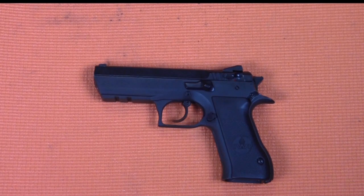In the end, the performance spring kit reduced my trigger pull weight significantly. My double action trigger pull weight was reduced from 15 pounds to a little more than nine pounds, and my single action trigger pull went from five pounds down to four pounds.